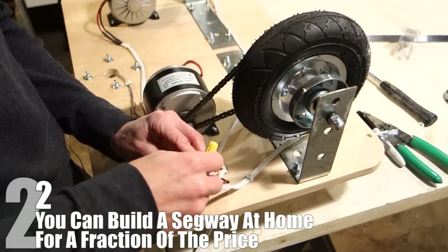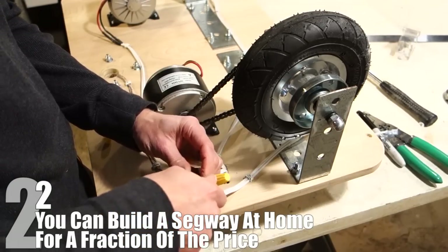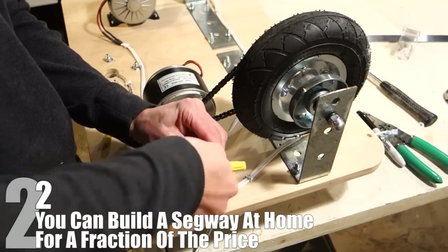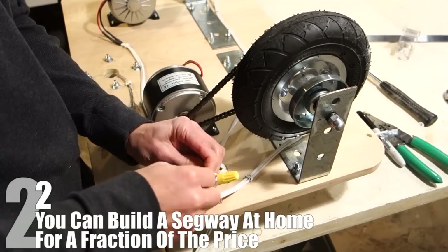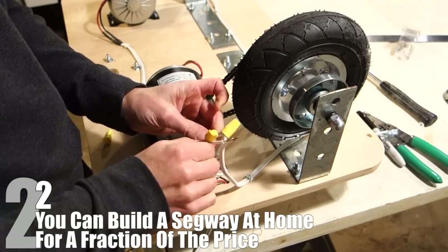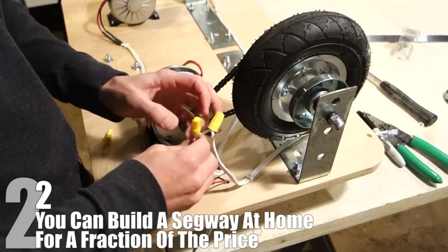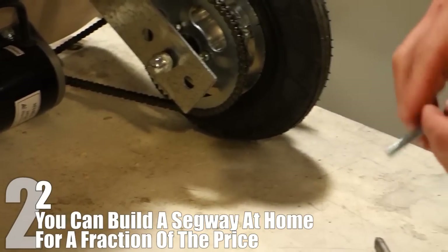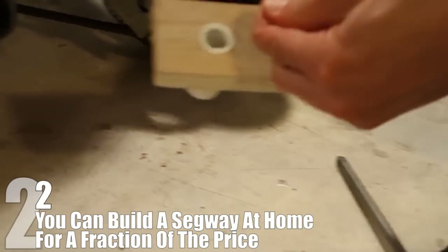Using the video tutorial in the description below, you can build your own full Segway with all the power of a real one for a fraction of the price, just a few hundred dollars. You can learn and get practice in several new skills, and the project is designed to be approachable even if you don't have prior experience in any of them. If you want to hoverboard, you can just leave off the handle, and feel safer knowing yours is probably less likely to catch on fire abruptly.